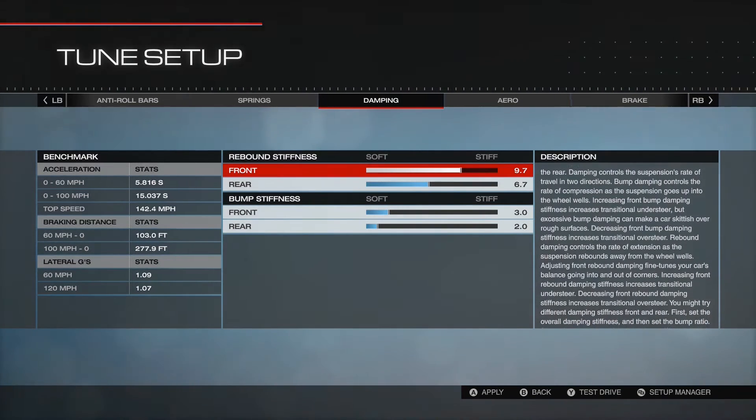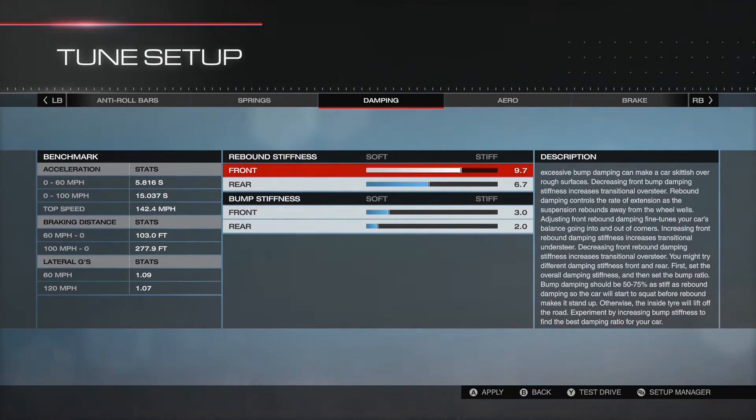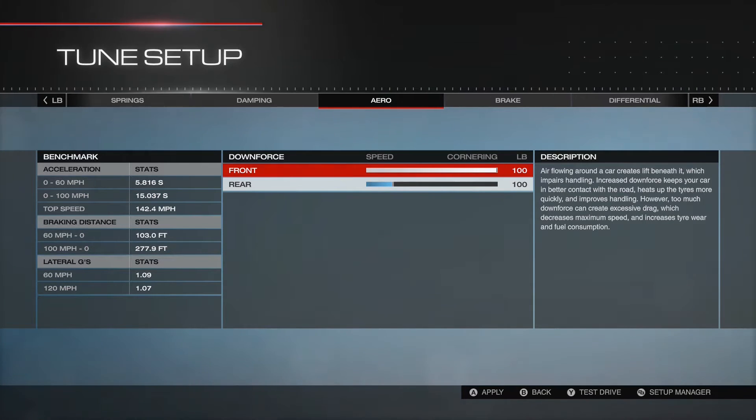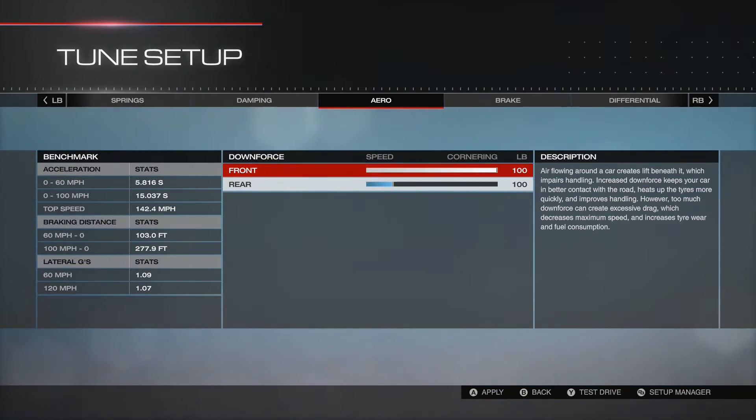Damping - I don't really know what I'm doing with this, so I've just toyed with it a little bit. Aero I've put up to allow me to corner quicker, and it has helped shave off quite a bit of time. Being a front wheel drive car, putting more emphasis on downforce on the front didn't affect my 0-60 or 0-100 time, so I just left it at full.